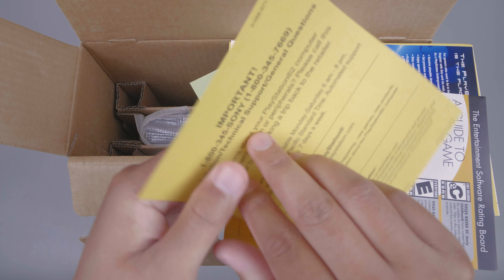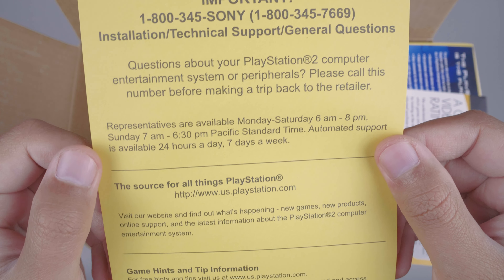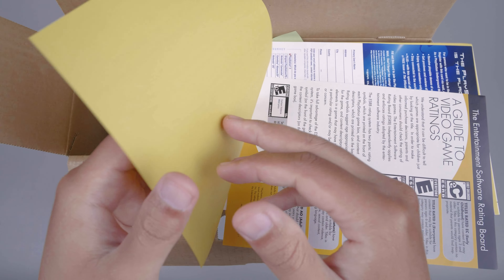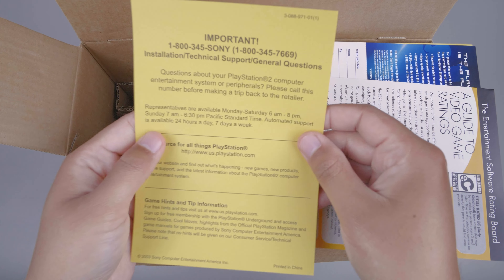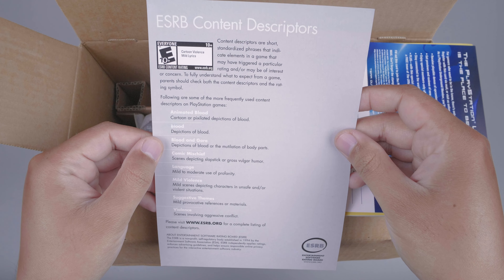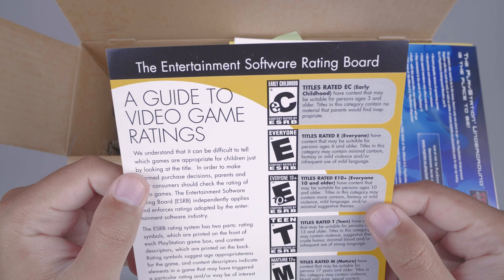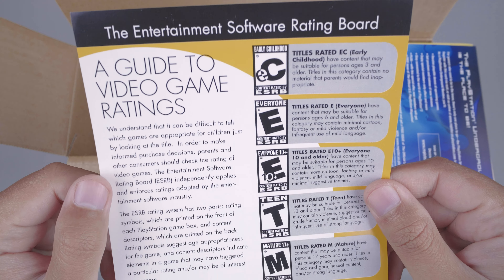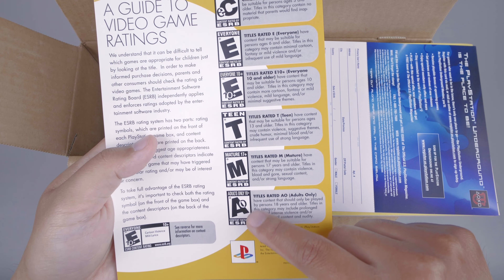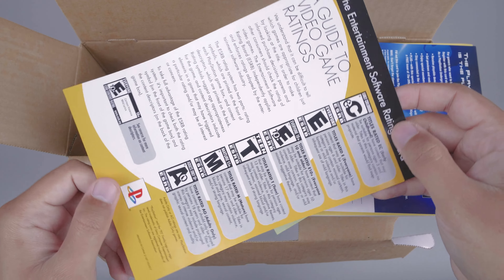Selanjutnya kita mendapatkan kertas berwarna kuning — 'Important installation technical support', jadi seperti call center apabila kita mengalami gangguan instalasi dengan PS2 Slim ini. Selanjutnya kita mendapatkan poster kecil — 'guide to video game ratings', penjelasan logo-logo dari rating game yang biasanya terdapat pada cover dari game disk PS2.